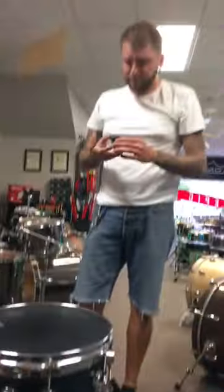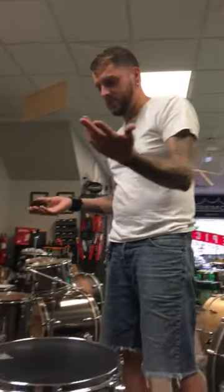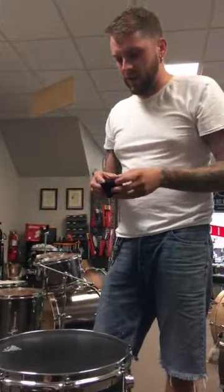You can use them on a different stand — this is a DW stand, this is a Pearl hi-hat — and it still fits. Just tighten it down and it's gonna prevent pretty much anything from slipping. They come in a package of three, which is great for people that use three-legged hi-hats, snare stands, boom stands, and all that.